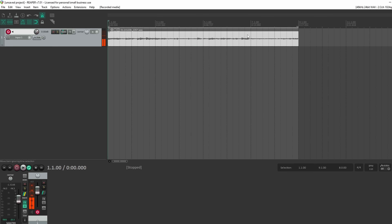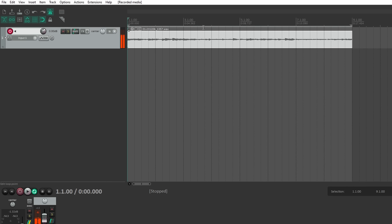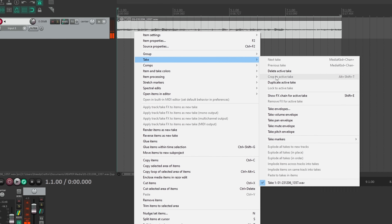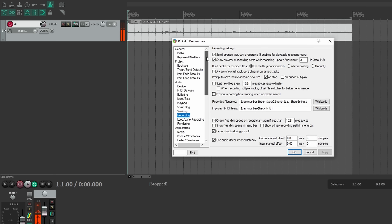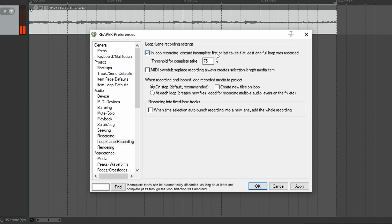Now just a quick note — you notice it started to record extra. That's because I've got it in loop mode. If you wanted to, it will keep recording multiple takes, and they'll just stack up on you. You can select the one you want and crop to active take. Reaper has a pretty slick option that keeps you from having partial recordings — like when it's just hanging over from the end of your loop. Go to Options, Preferences, and come down to loop lane recording. This feature will eliminate partial loops for you automatically, and you can even set a threshold.